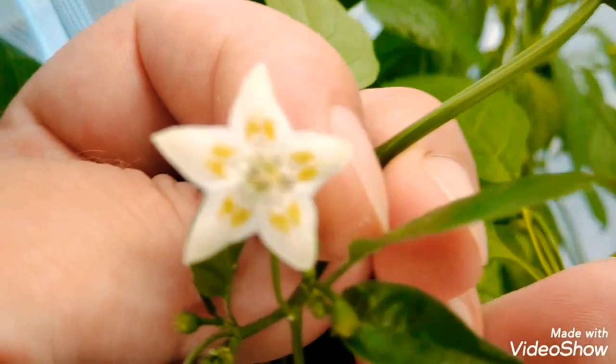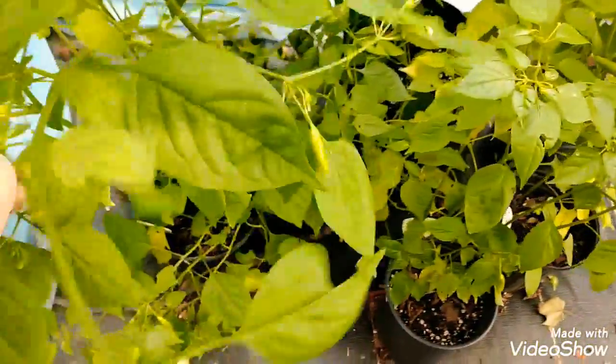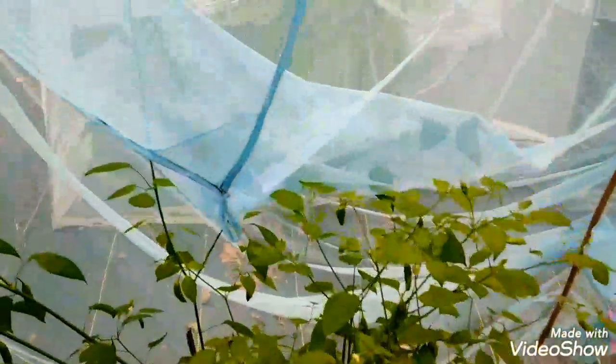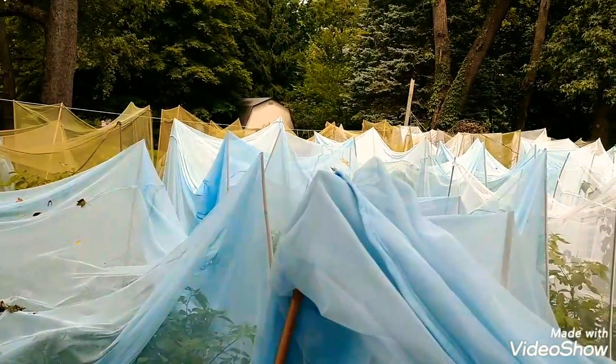Here's the ahi cito plant — you can see some little peppers forming and beautiful flowers. That is a capsicum baccatum. Let's see if there are any ripe ones; I picked a bunch already. These are high producers and they'll get as tall as this net here, which is isolated to help ensure purity from cross-pollination — you can see throughout my grow that's exactly what I'm doing.